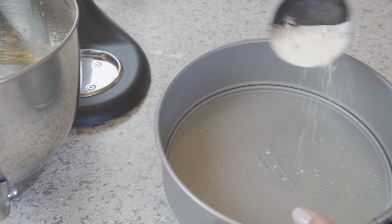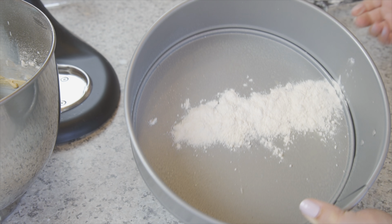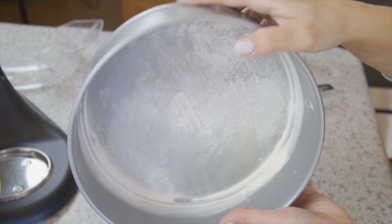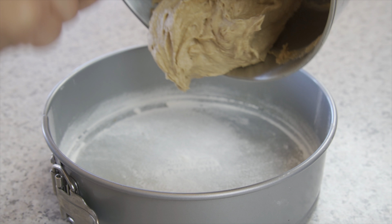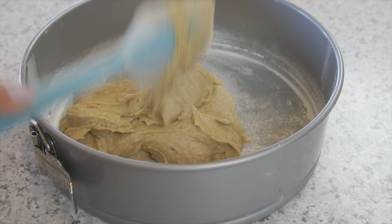Spray your pan with a cooking oil and toss a little bit of flour around to keep everything from sticking. Pour the batter into the pan and spread it out evenly.